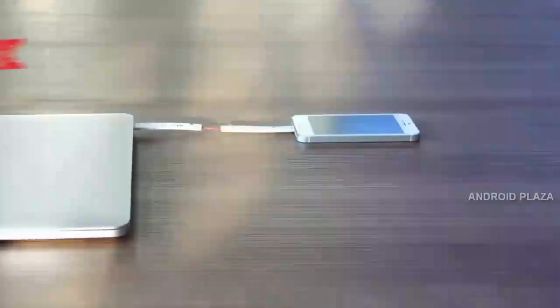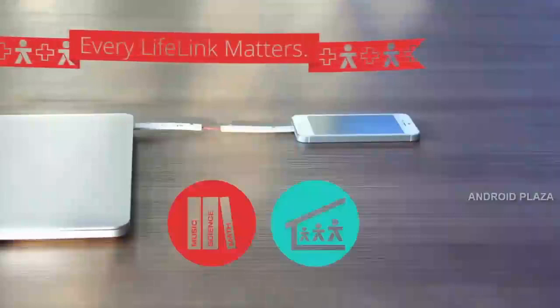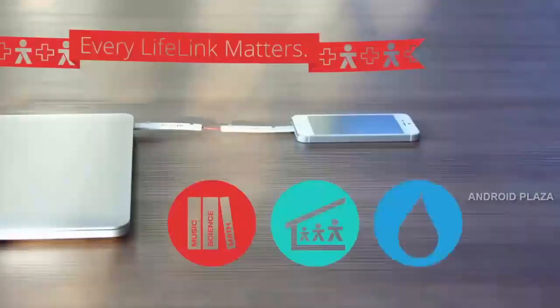But Lifelink is much more than a breakthrough in cable design — it goes beyond that. With every Lifelink ordered, Plus Us will contribute towards a cause of your choice: provide education for a child, shelter for a family, or clean water for a community. You choose.